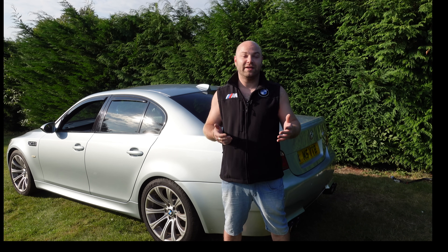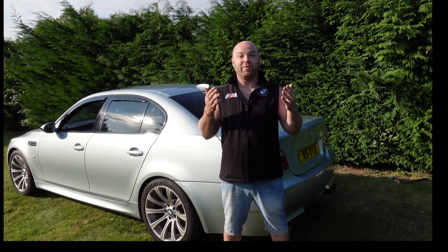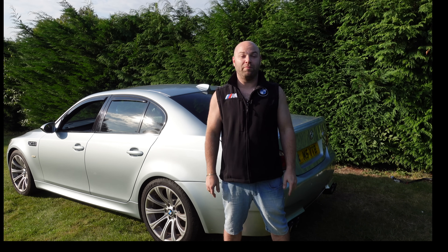Now if many of you guys are wondering, there's a new layout to my videos. That's purely because I now have my own land and I'll be talking more about that in a future video.